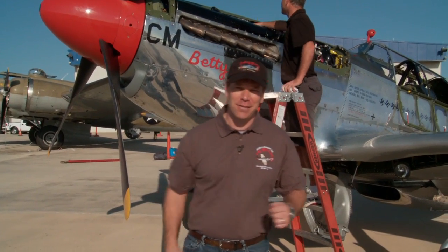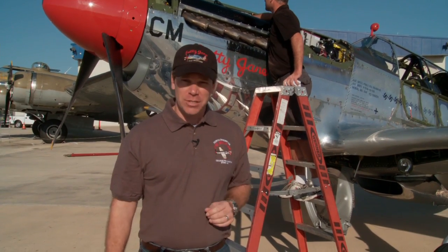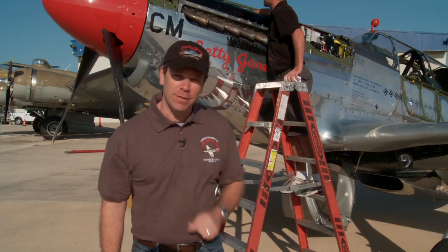Hi, I'm Rob Collings, the Executive Director of the Collings Foundation. This airplane here is one of the greatest fighter planes ever made — the P-51 Mustang.